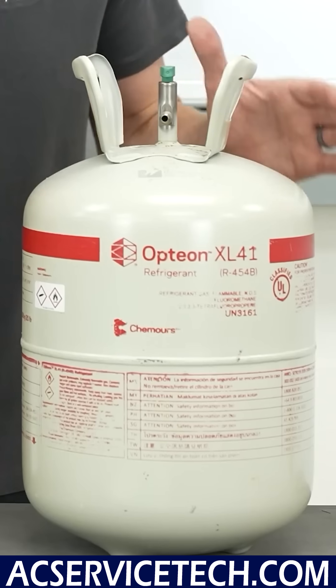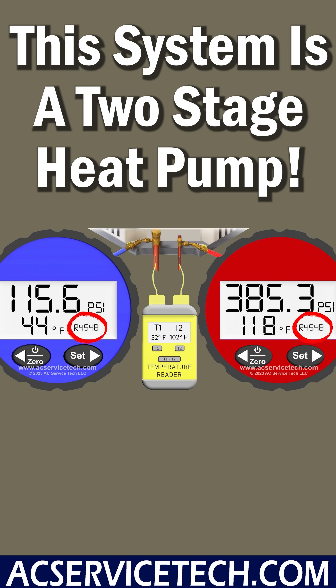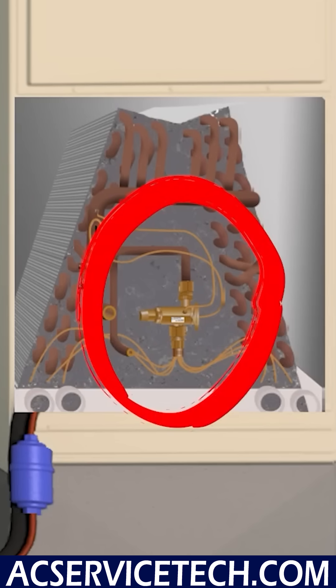Now let's get to the example for R454B and you can solve that on your own. We have an R454B two-stage heat pump in second stage. It's been running for about 20 minutes during an initial installation. It has a short line set and we're going to measure the refrigerant charge level with the subcooling method because the system is equipped with a TXV at the indoor coil.